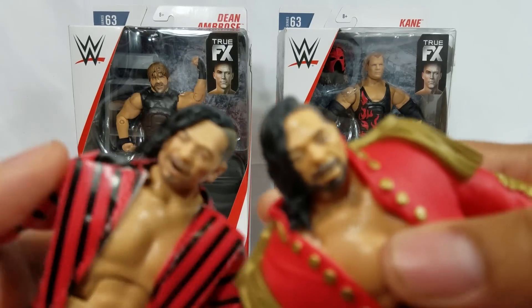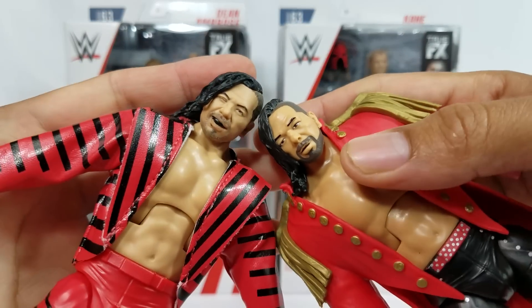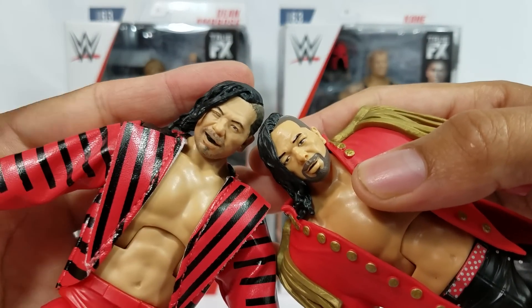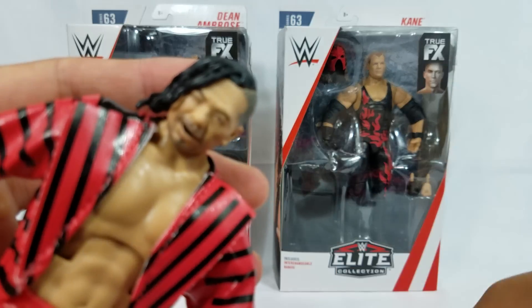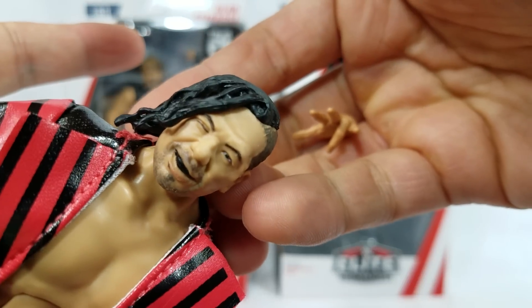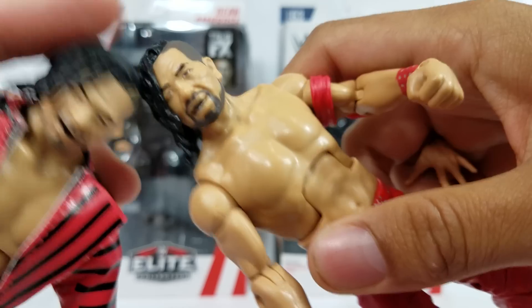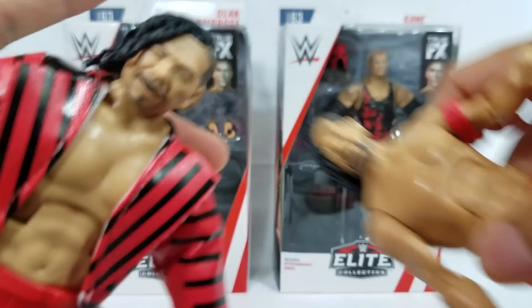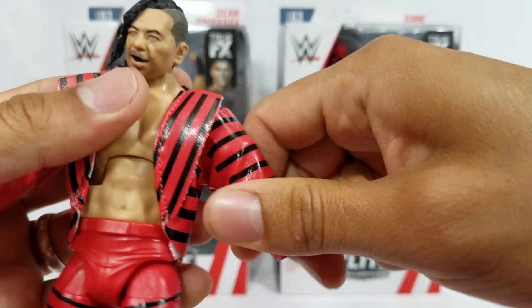The head scan right here — I want to show you guys the differences. When I first saw images, I thought it was just a reused head scan using TrueFX, but this one he's giving you more of a wink. The right eye right there — he's winking at you, he's smiling at you. Here's the other one — this is the Defining Moments. This is the first time that we're seeing this Shinsuke Nakamura head scan.